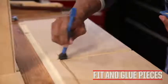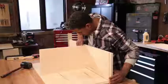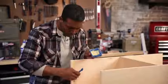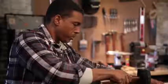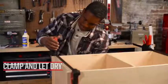Dry fit, then glue the pieces together to form the case. Clamp and let dry.